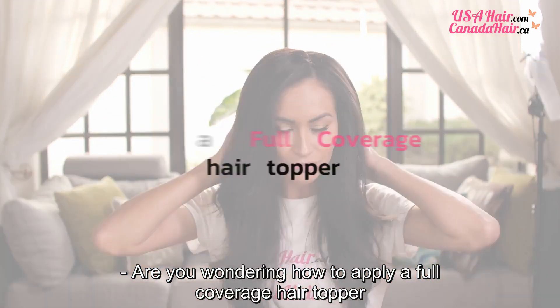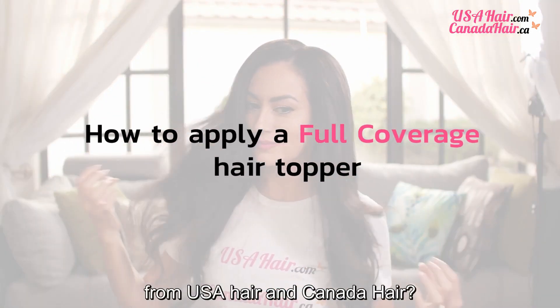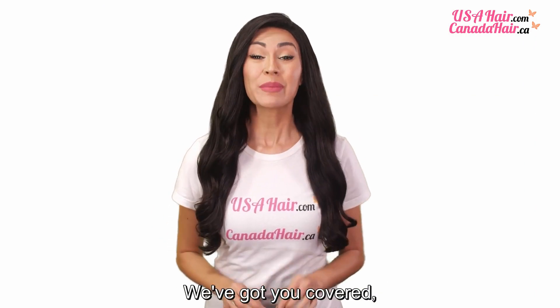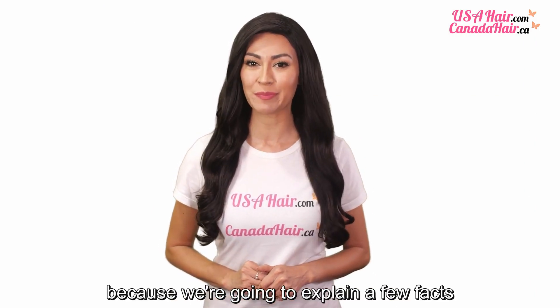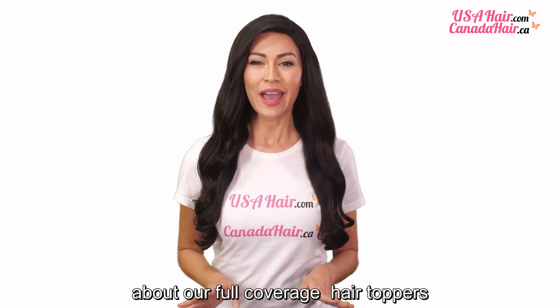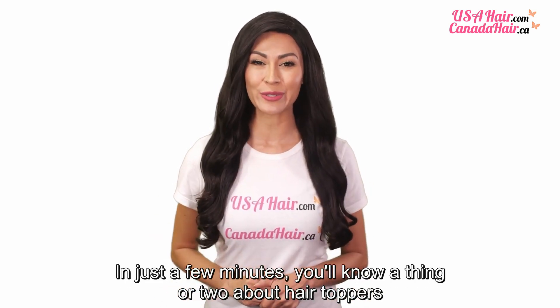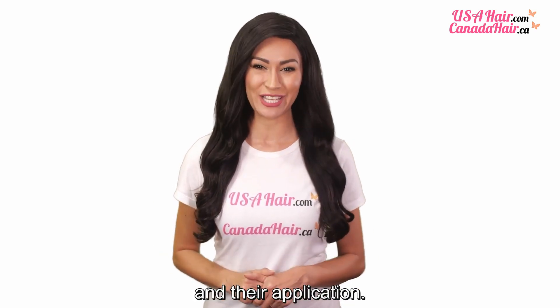Are you wondering how to apply a full coverage hair topper from USA Hair and Canada Hair? We've got you covered! Because we're going to explain a few facts about our full coverage hair toppers and break down the installation process. In just a few minutes, you'll know a thing or two about hair toppers and their application.